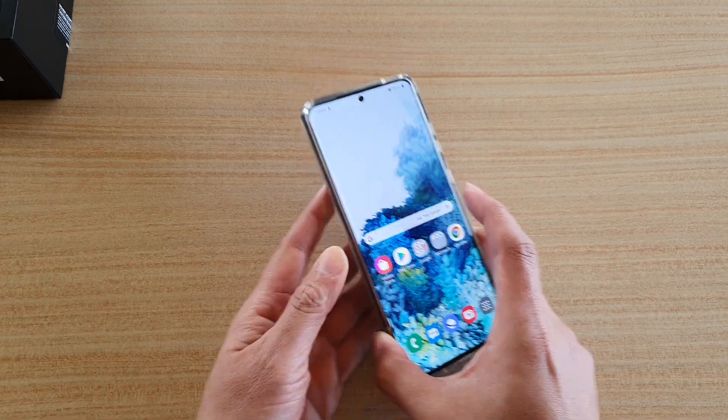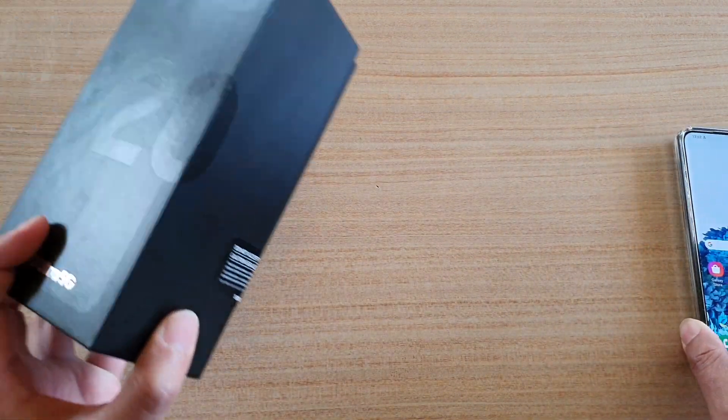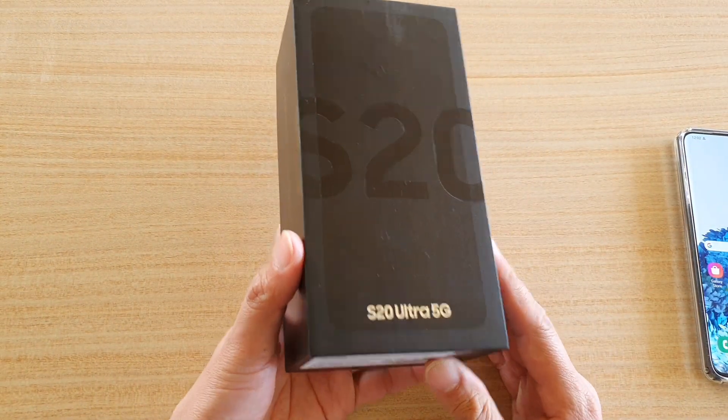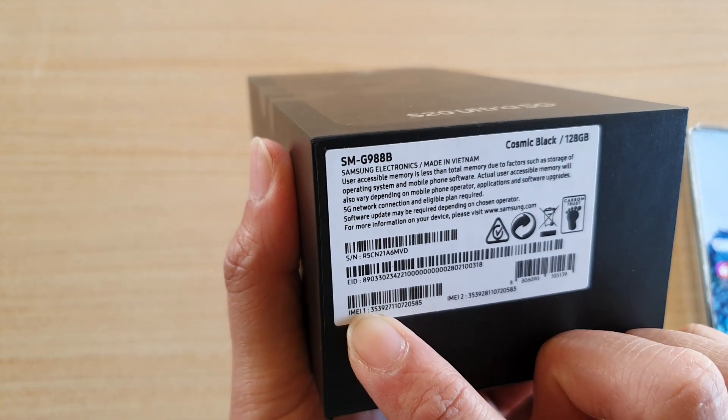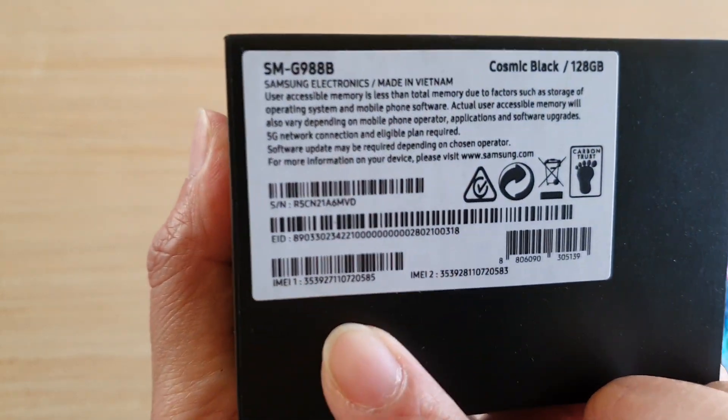Another way to do it is to use the box that comes with the phone. The box also shows the IMEI number as well. So that is the third way to find the IMEI number.